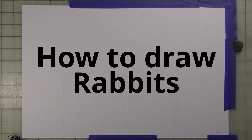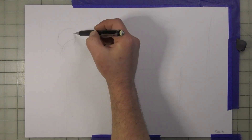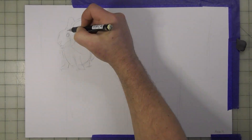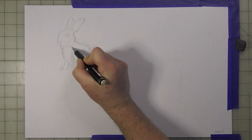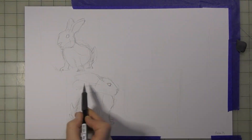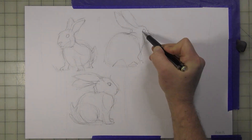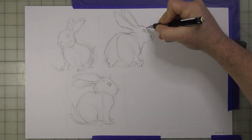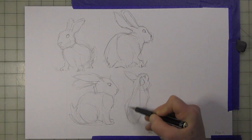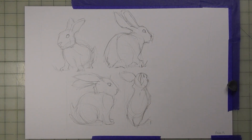We're going to get into how to draw rabbits. If you're like me, you'll just want to jump right in and start drawing — don't worry about anything, just think about what a rabbit looks like. This is pretty much my sketchbook, so I'm just going to be drawing a bunch of rabbits from different angles, pulling references off photos from my phone. I've got a top view, a three-quarter view, a side view — just sketching out simple shapes.